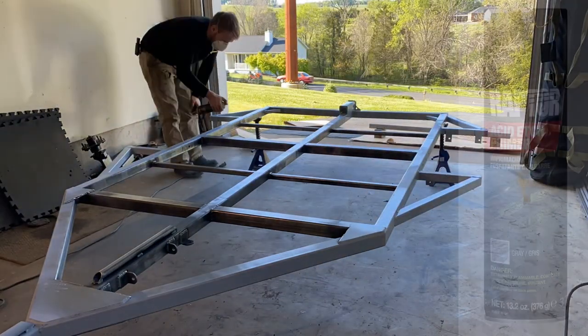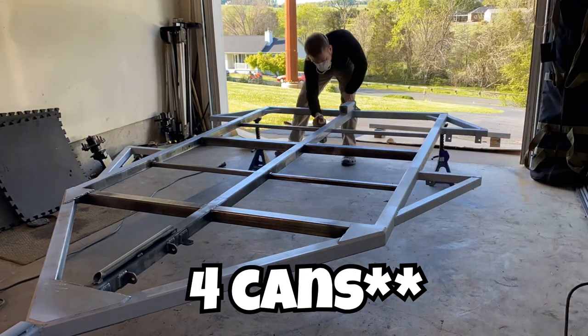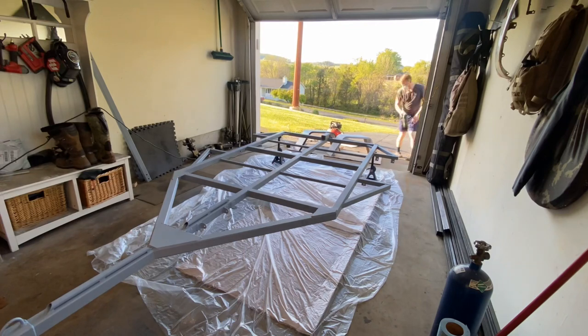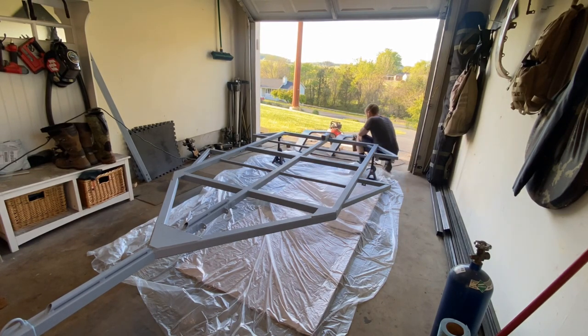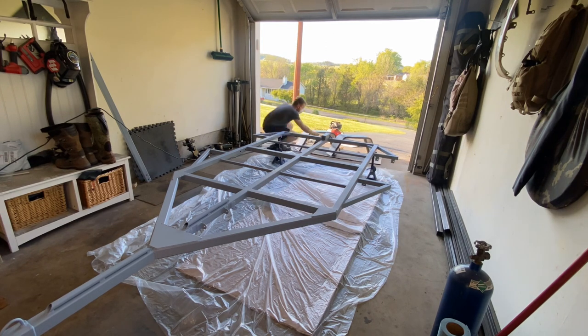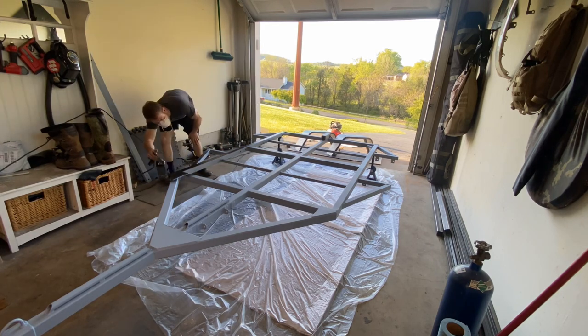The primer we're using is Raptor Liner acid etch number nine. It took about two cans to cover this frame completely. Obviously once you do one side you've got to flip it over and prime the other. I let it dry typically about a day before handling it, just to make sure it hardens up and I don't end up scratching off the surface.